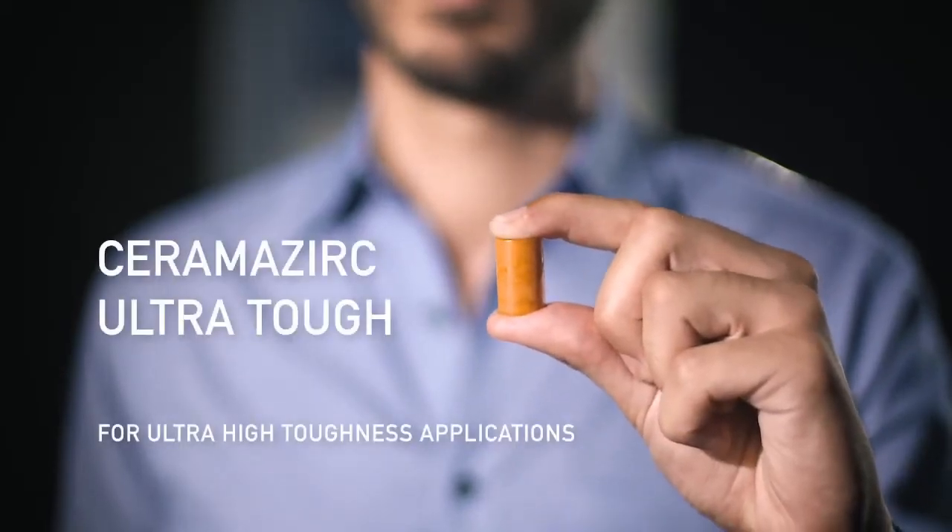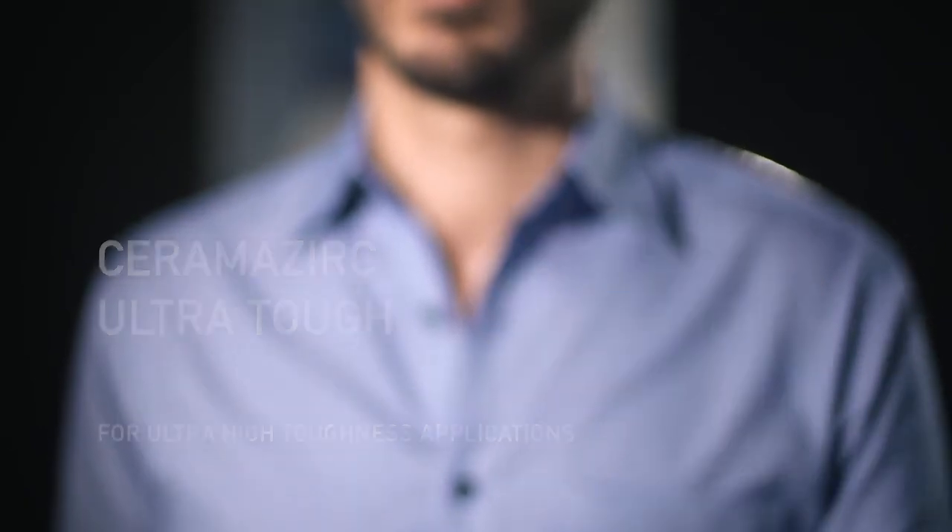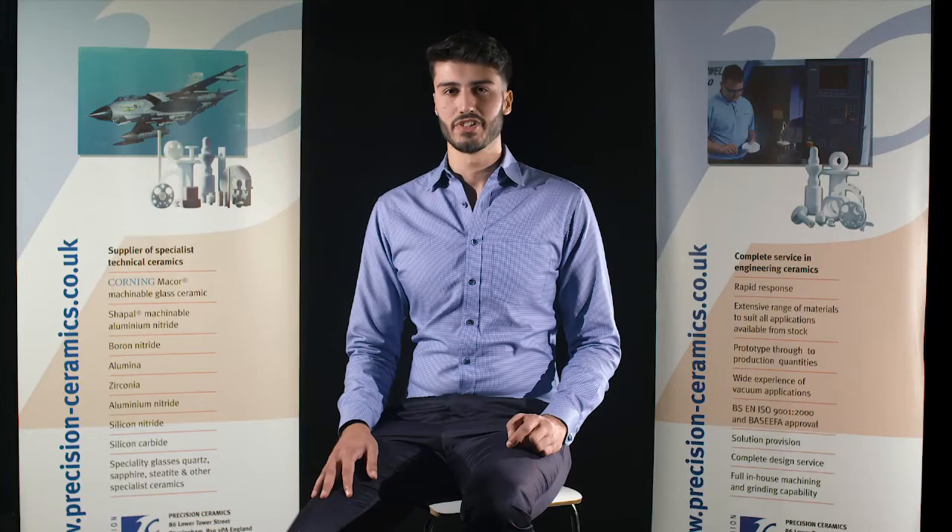Ceramazur Culture Tough is a ceramic composite based on ceria-stabilised zirconia. With 17 megapascals, it has double the toughness of intra-stabilised zirconia. It's also harder, which means there's no compromise between the two properties. The material can be used for applications where shock and impact resistance are paramount, but where wear resistance is still a large factor.